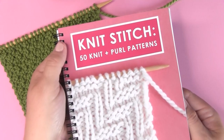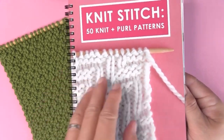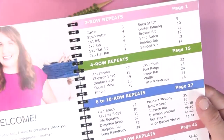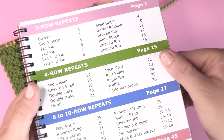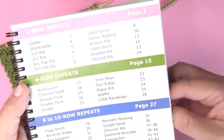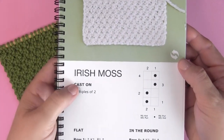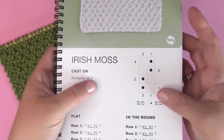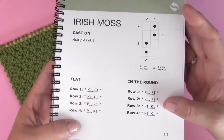The Irish Moss Stitch is also included in my Knit Stitch Pattern book of 50 Easy Knit and Purl Patterns. This is a four-row repeat, so you'll find it in the second section. I have a printed book as well as an e-version for immediate download. When you open the book, you'll see the full photo, a chart, and instructions on knitting flat and in the round.